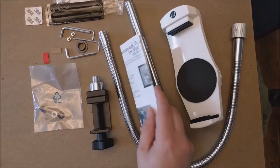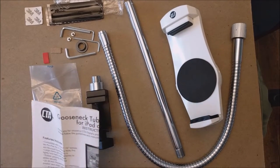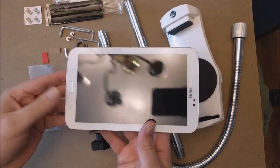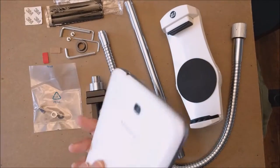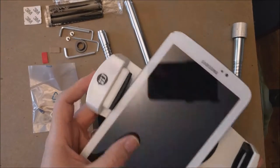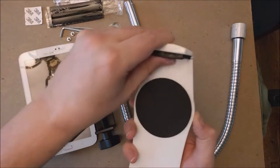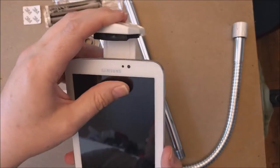It comes with directions on how to put it together. I'm going to go ahead and get this put together. Here's my tablet — it's a Galaxy Tab 3, I've had it for a while. As you can see, it'll fit nicely in there.